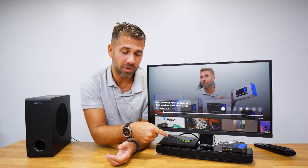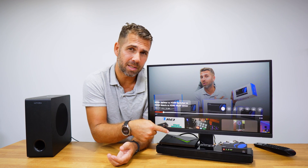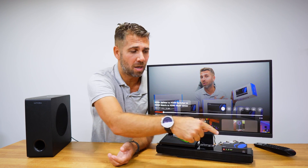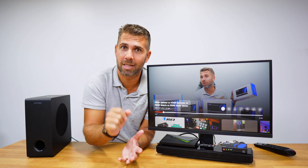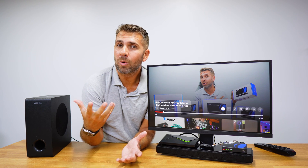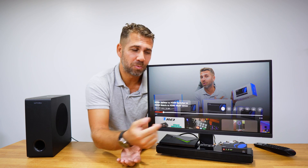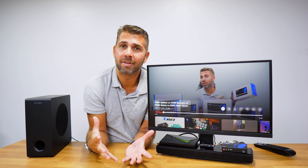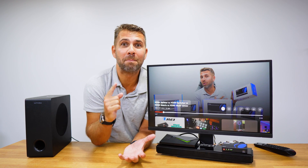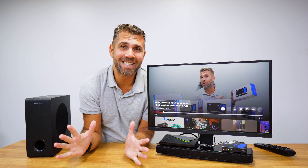This magic is simple. Instead of connecting directly from my setup box to my TV, I will connect to the audio extractor, and then from the audio extractor I will connect to my TV without losing any image quality. I will also have an HDMI output so that I can connect via ARC or eARC to my soundbar, giving me great image quality and great audio quality. Let's take a closer look and see how simple it is to use.